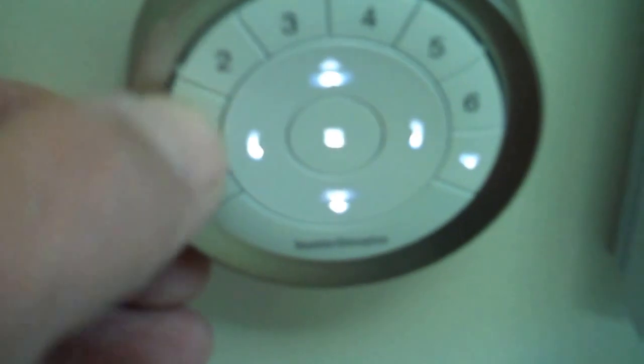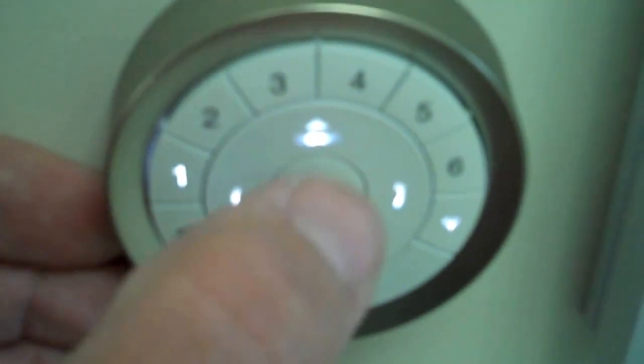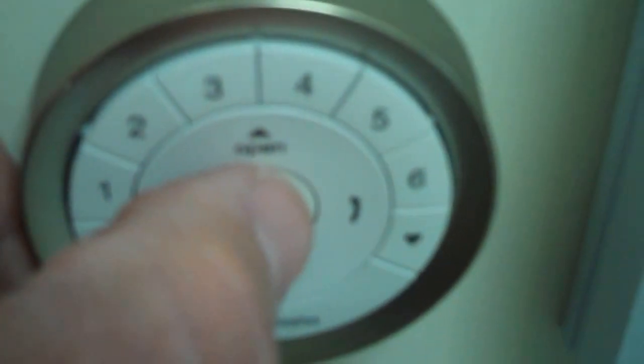Let's say we want to do just one of them — we press one, that will override the last command, and we press open and just the shade designated as number one will open. To stop it, you press the stop button that's right in the middle, and you'll notice the shade stopped — that's your stop button right there.